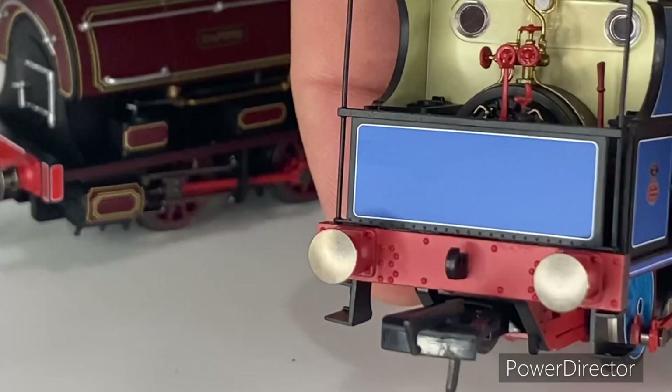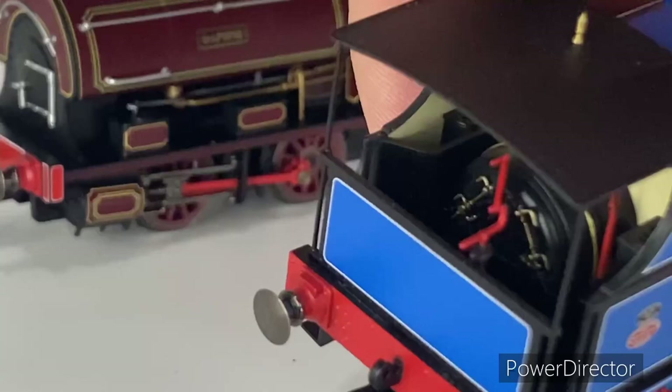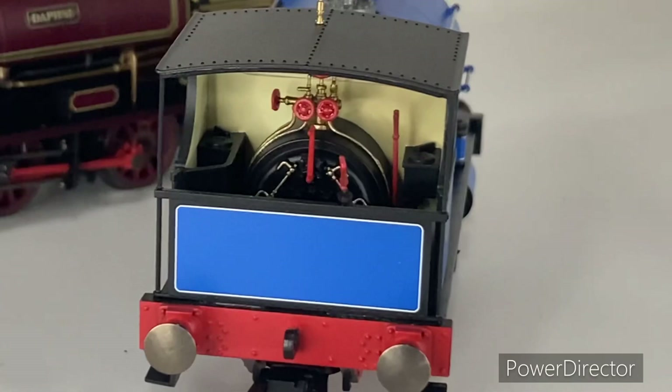With the open cab, Bear has a lovely metal handrail that holds the roof up, and you can very easily see the lovely cab detail inside. Unfortunately the glazing is one big piece, which is quite visible when running the locomotive. It's a shame they didn't do a separate piece to hide it better, especially on Bear where the cab is so open and it is very visible — that did bring the model down a score for me.